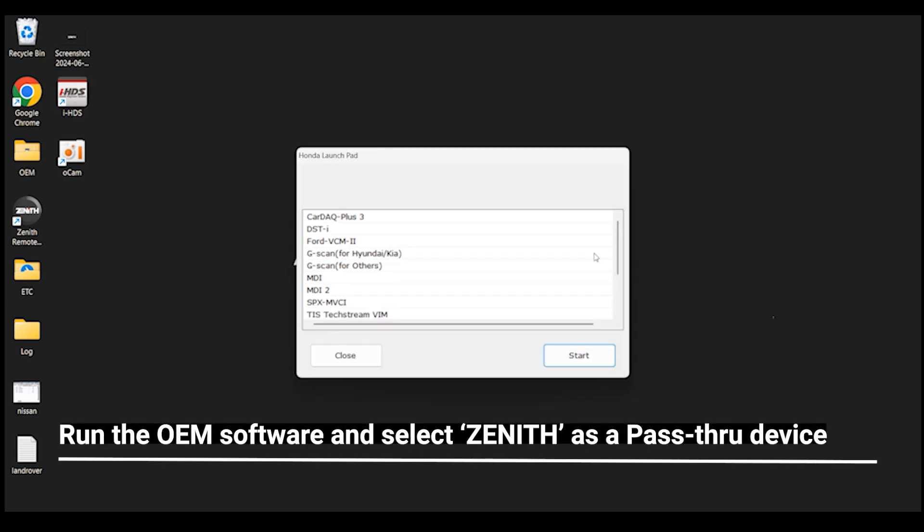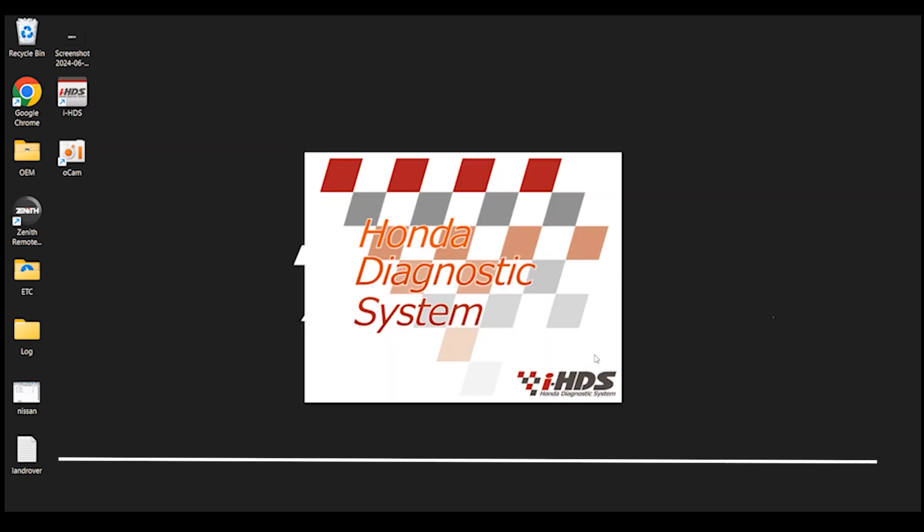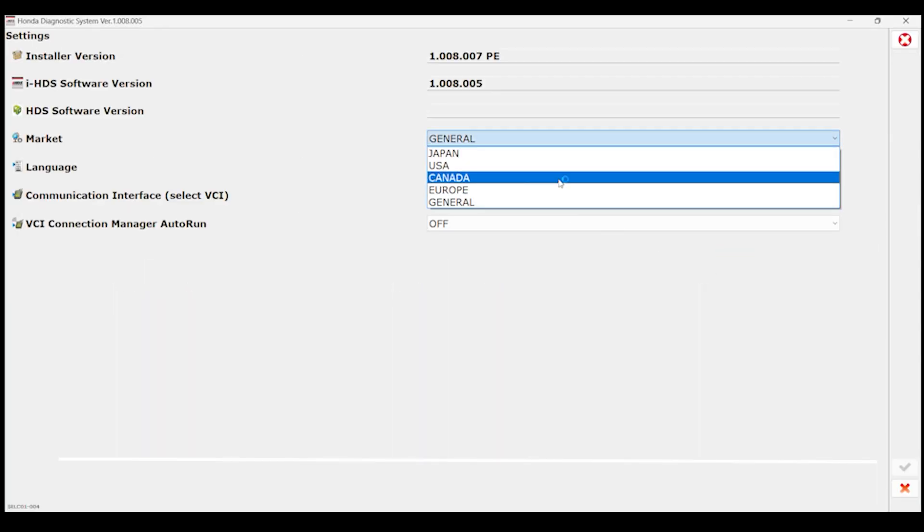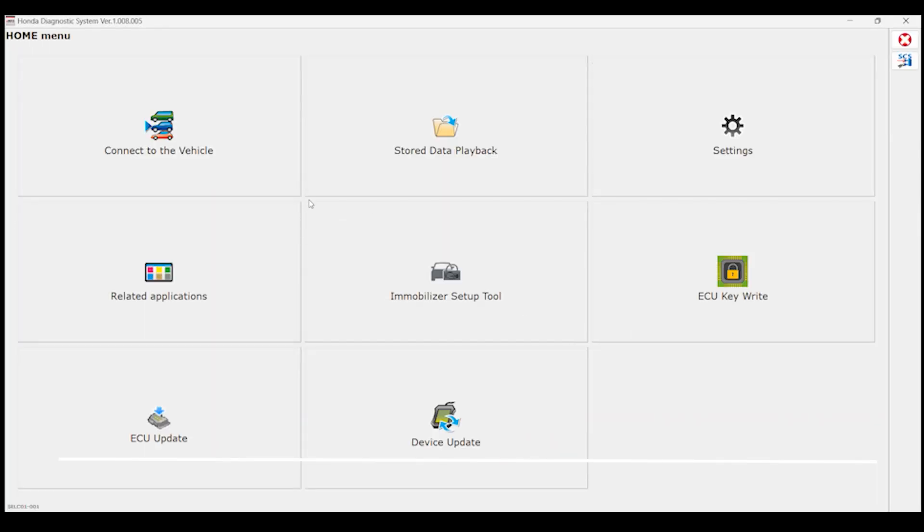Next, run the OEM software and then select Zenith as your pass-through device. From here, you will now be able to connect with the vehicle using the Zenith Z7 and ZBCI2 using J2534 mode.